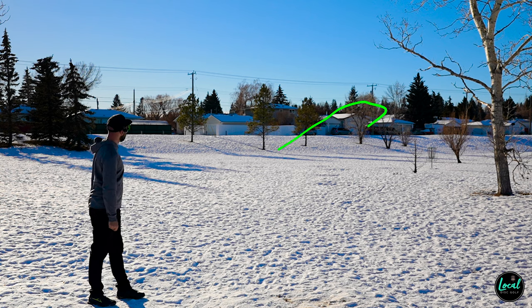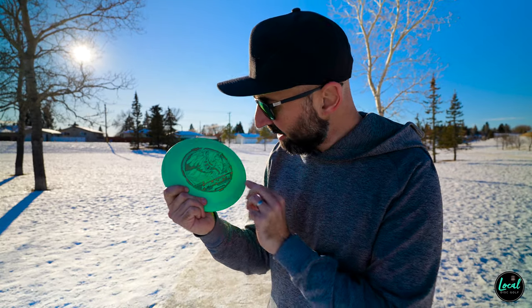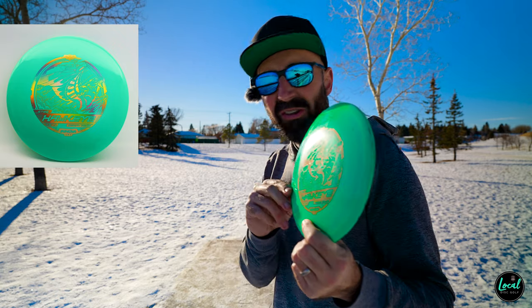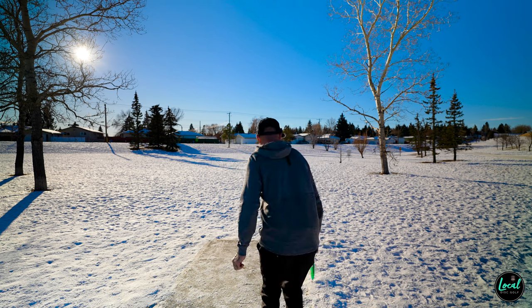Only the slightest bit of anhyzer and that fought out. Now I want to bring out another disc — shout out to my friend Hermann for getting this to me. It's a 7/5/-1/1: the Hawkeye from Innova. I thought I'd see how this flies in comparison to the Cicada.